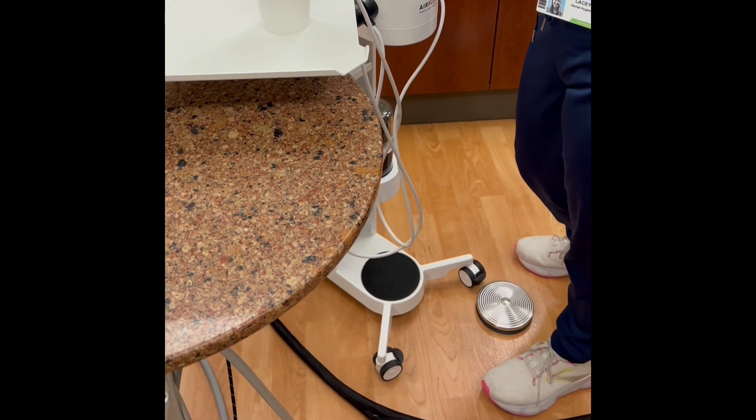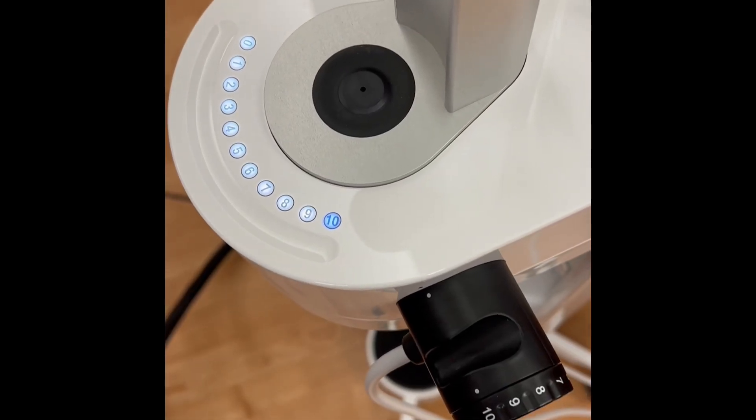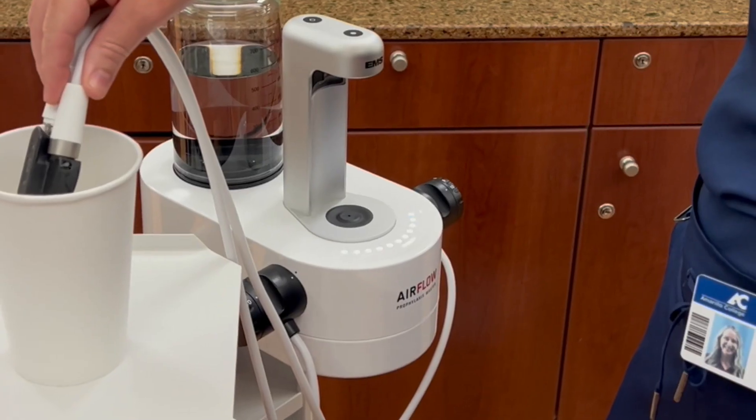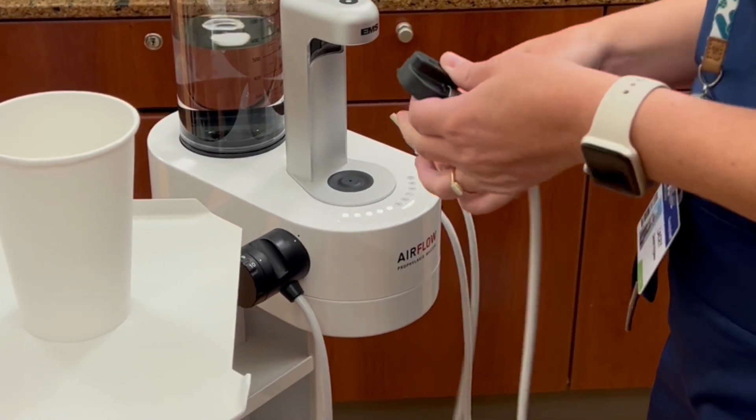Press the foot pedal once to begin purging. A blue and white countdown will be displayed on the unit. When purging has completed, replace the hoses and ready your supplies.